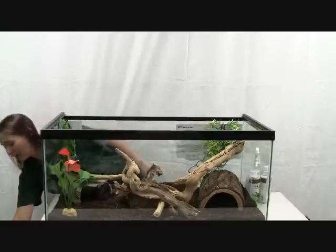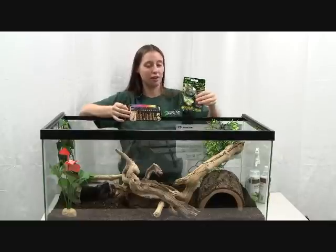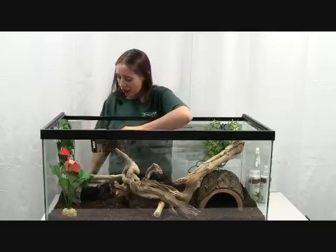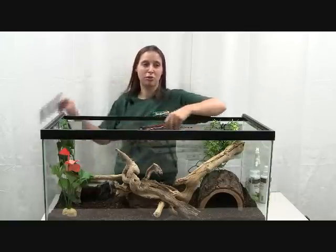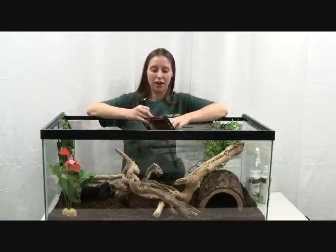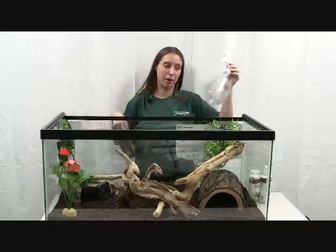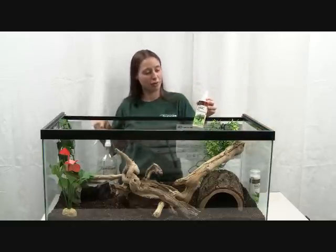One thing you will definitely need is a temperature gauge and a hygrometer, which will read your level of humidity. Put your temperature gauge at the same end as your heat lamp, about the middle height of the tank, so you can tell what the temperature is under the actual heat lamp. The hygrometer can be placed anywhere — it will give you a humidity level — and you can adjust that by misting your tank with a spray bottle. Zilla also makes a tropical mist humidifying spray that works excellent as well.